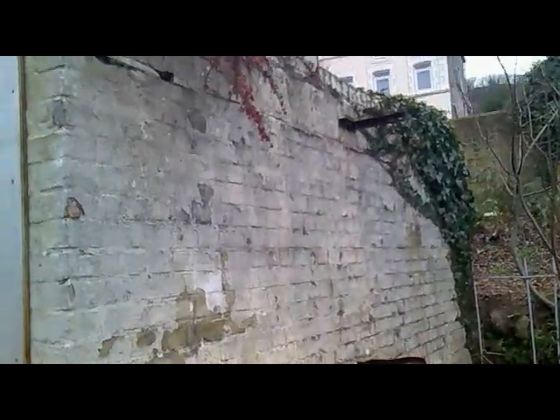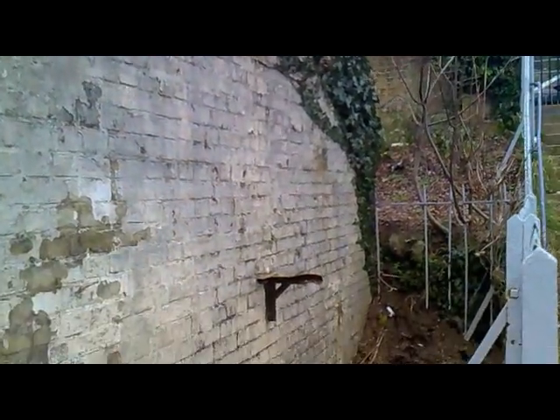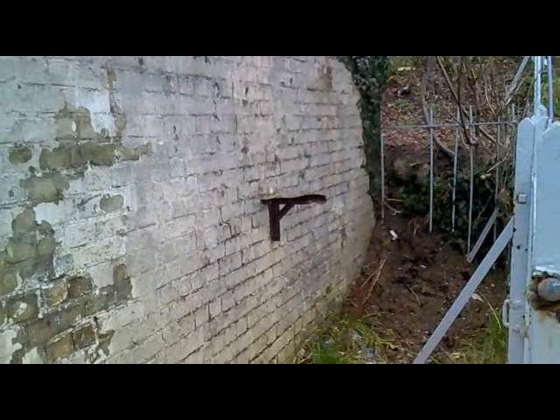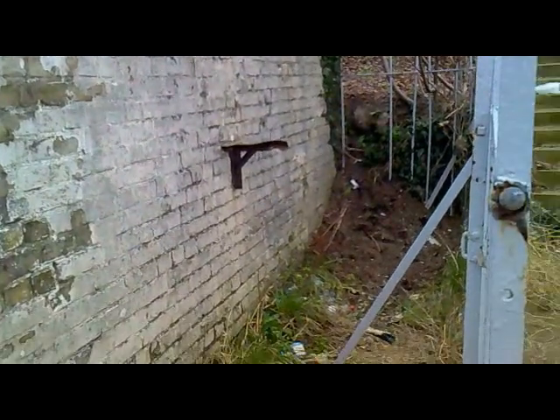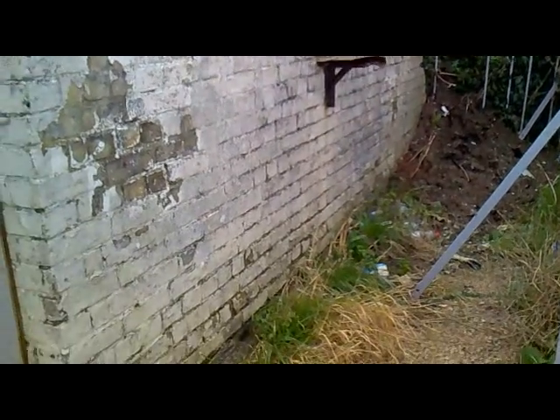This is one of the sides to the station. As you can see it is also in disrepair, with a huge pile of muck in that corner there. Weeds and everything growing everywhere else. Paint coming off. We can have a look at some of the brickwork.